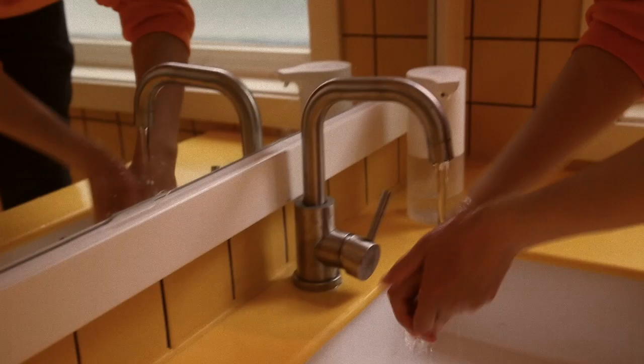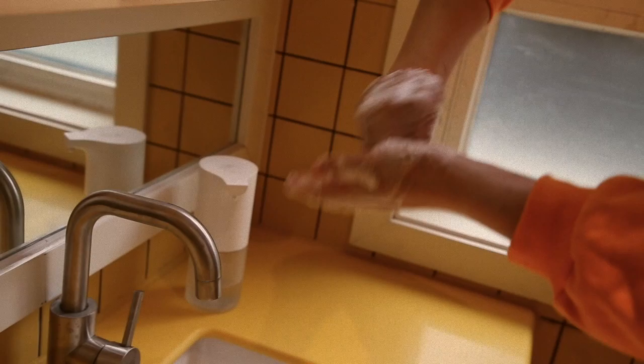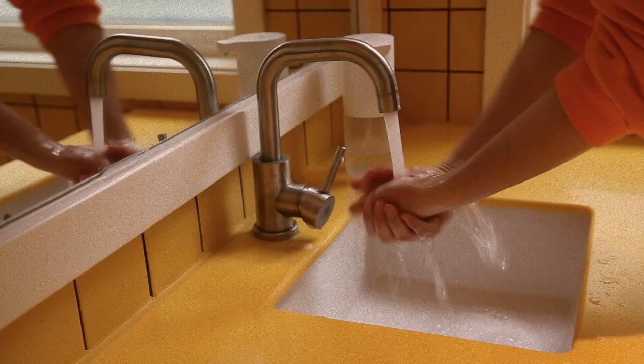First we add some water, and then some soap. It's time to scrub away the germs. Scrub between your fingers and under the nails. It's time to scrub away the germs. Wash with bubbles and sing this song, we scrub away all the germs.